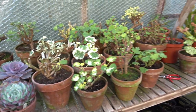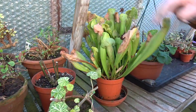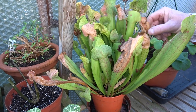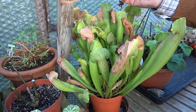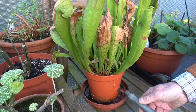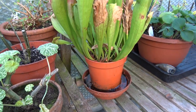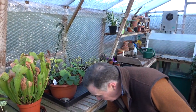Something that does need a bit more water is this sarracenia — one of the pitcher plants — which I keep in here. It's obviously not looking very good at this time of year; these are last year's pitchers that caught all the flies, and lots of those will die off over the winter. Early spring I'll give it a good clean up. These grow naturally in boggy conditions, so I need to make sure it's standing in water at all times — there'll always be an inch of water in the pot to keep the compost nice and moist. These need rainwater — don't use tap water.